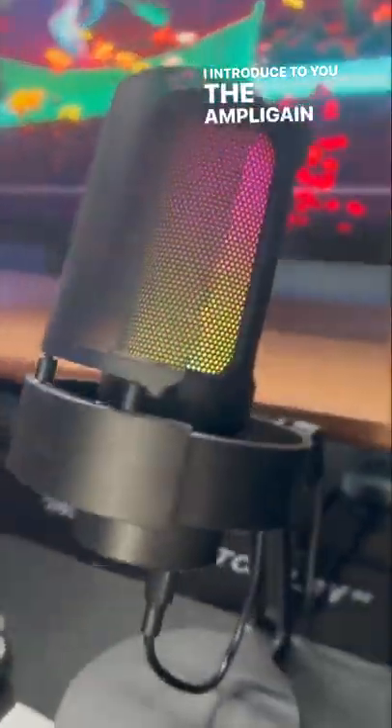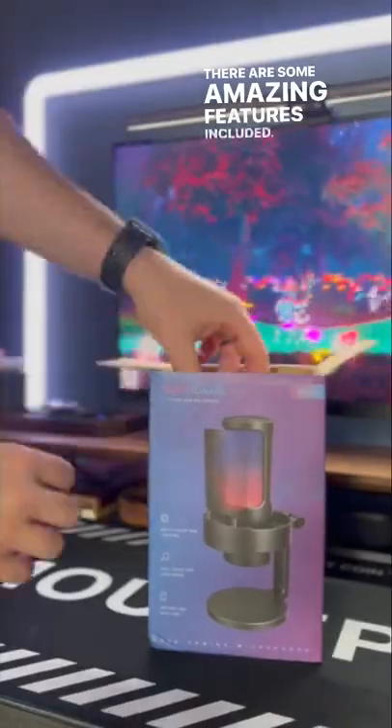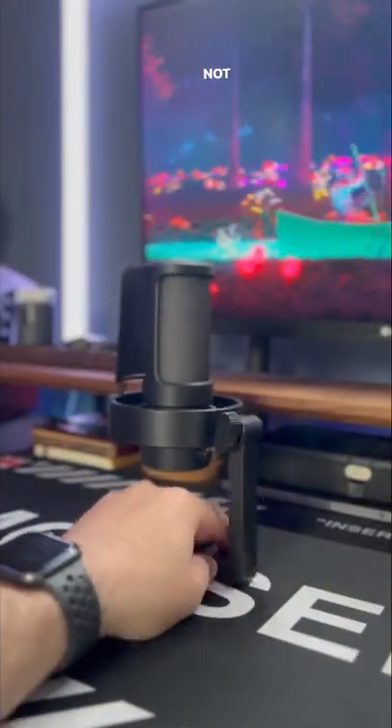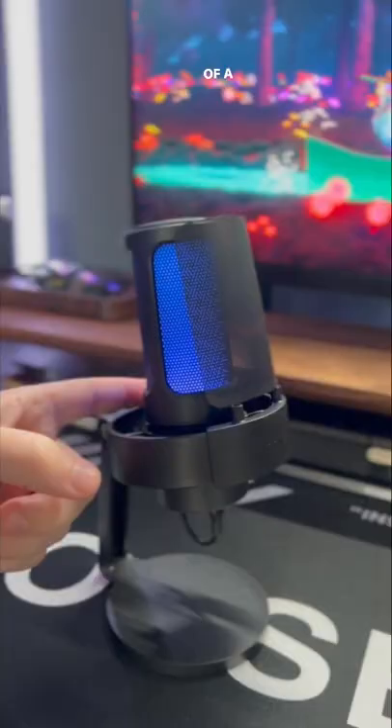I introduce to you the AmpliGain A8 plug and play microphone by Fifine. There are some amazing features included: a pop filter, a shock mount, a headphone jack, a tap to mute button easily located on top, and vivid RGB colour lighting options with the tap of a button.